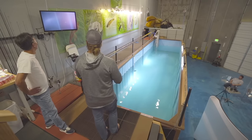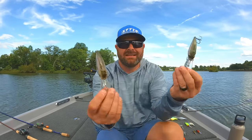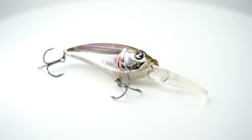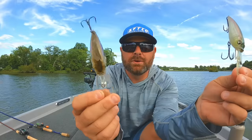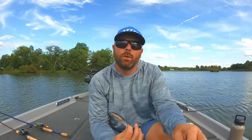This is something we've talked about for years. We've designed products to excel in this specific category — exactly this time of year all the way through spring. We're throwing all these cranks on a 7:1 or 8:1 gear ratio reel. We are burning these baits.